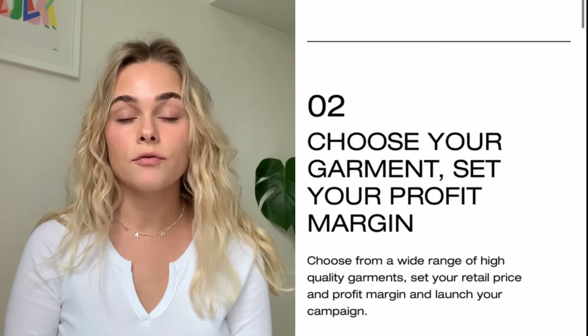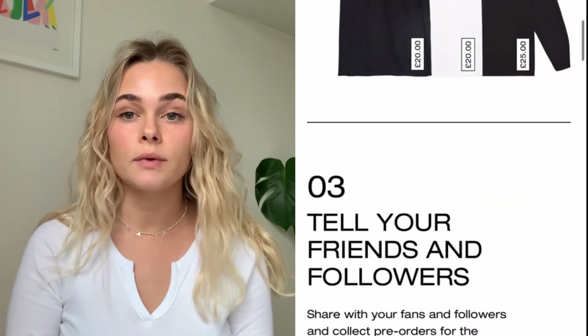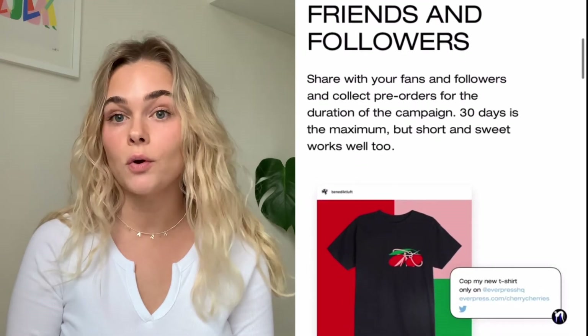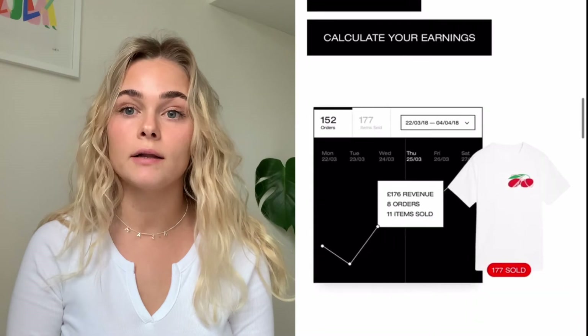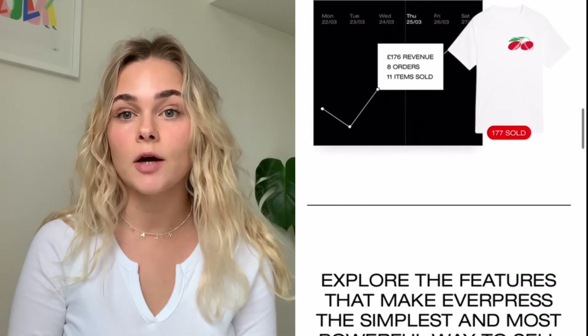For the garment, I went for the N03 by Continental. I just wanted something with a unisex fit and good quality, so this seemed like a good option. I'd recommend looking at the sustainable options as well — there's loads of blog posts on Everpress that can help you with this.